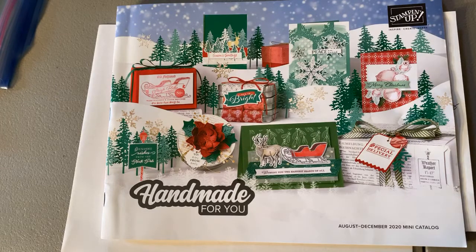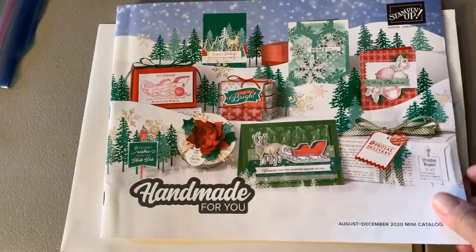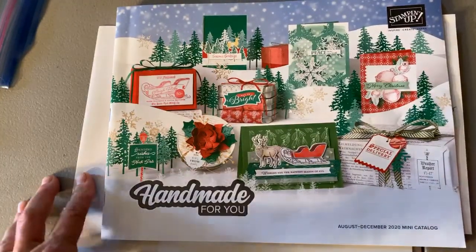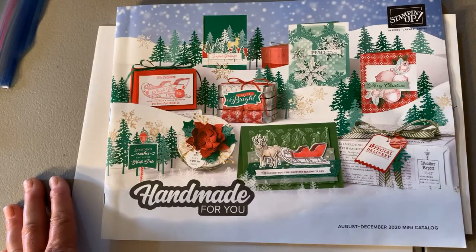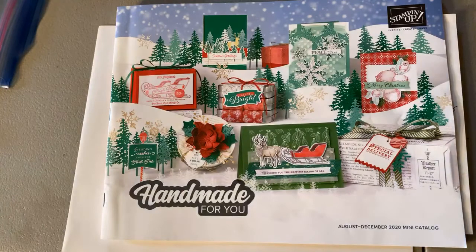There weren't many announcements on the Stampin' Up page this week. I appreciate everyone who came out last week to card classes. I do want to tell you that in June I was the top seller for my group, and I owe that to all of you girls for your support. August 11th and 13th are our next monthly class. We'll be doing three cards again — one of them will be Christmas. I'm starting now to throw in Christmas cards in our regular monthly class.